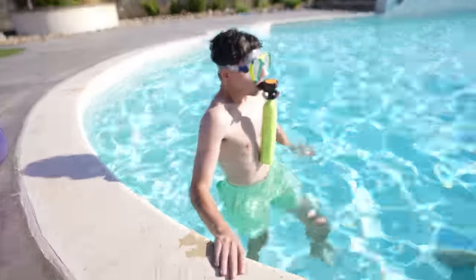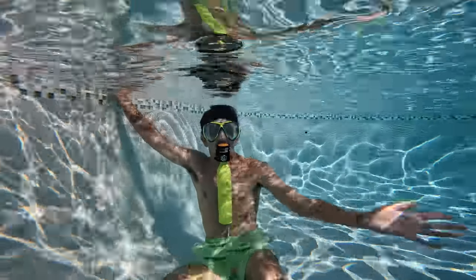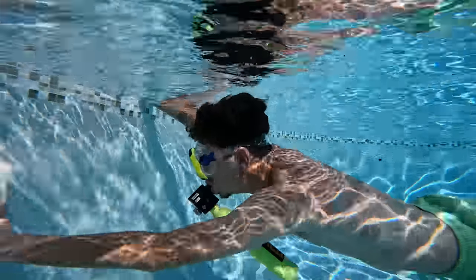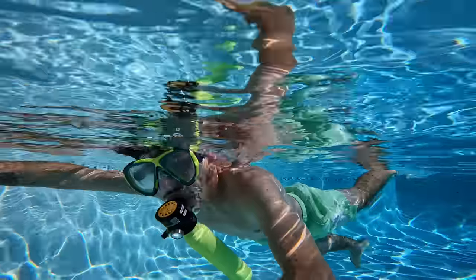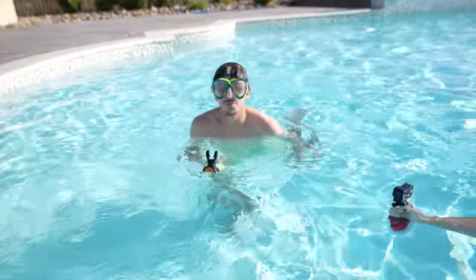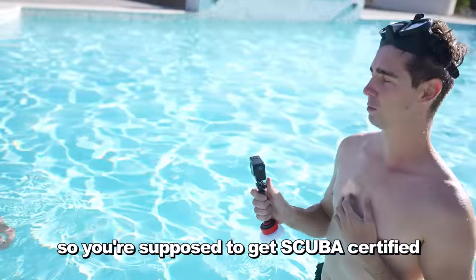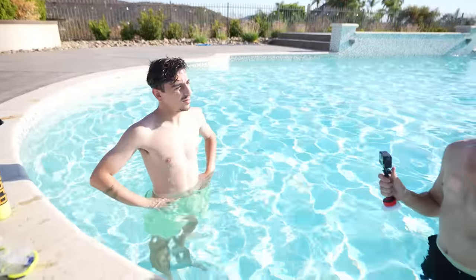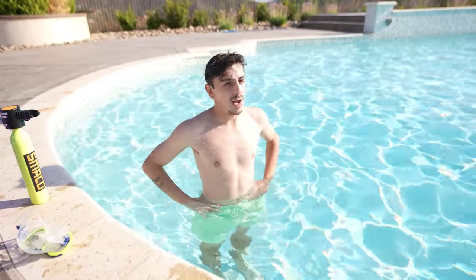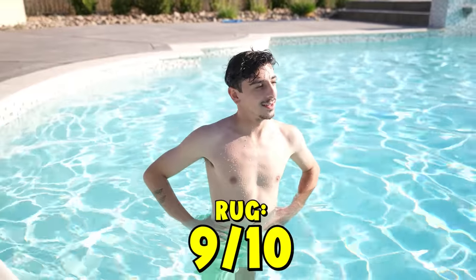That's the sound of the oxygen coming out. That's as long as I can go. I feel like you might have to train your lungs for that. So you're supposed to get scuba certified — probably shouldn't try that at home, just to be safe. But I definitely held my breath longer than I would have without it. I'm gonna rate this one like probably a 9 out of 10 because that's cool.